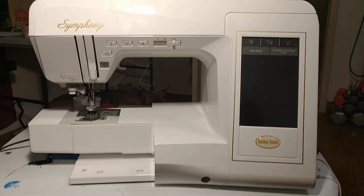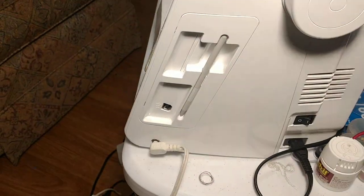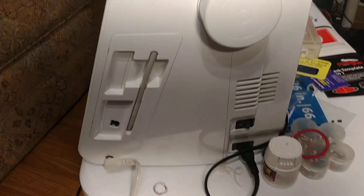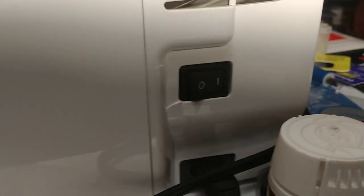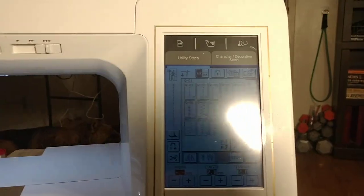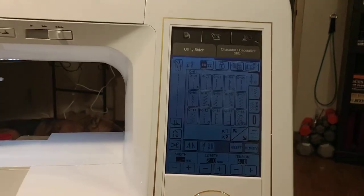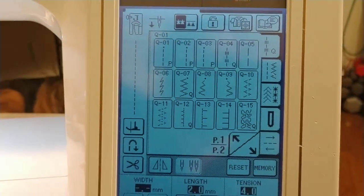Let me get on with the program. On the side view here — sorry, I took this out of my sewing room so I can do it in my living room — there's a side button here. You press the button and turn it on. Once you turn it on, you come right over here to the front and you can see that it's turned on.